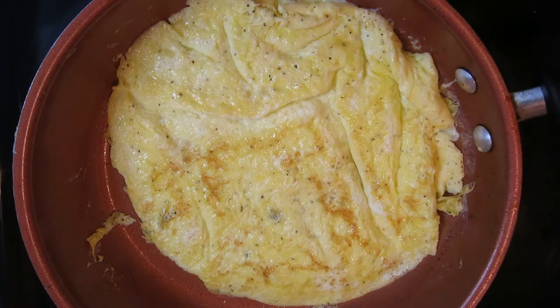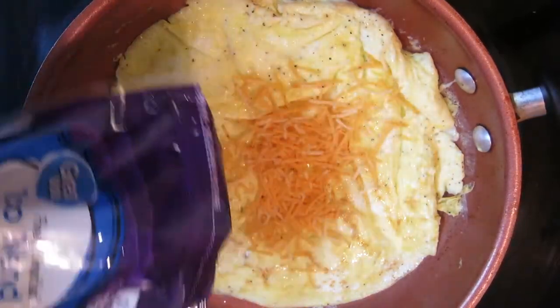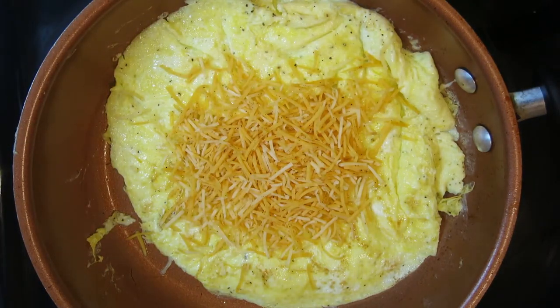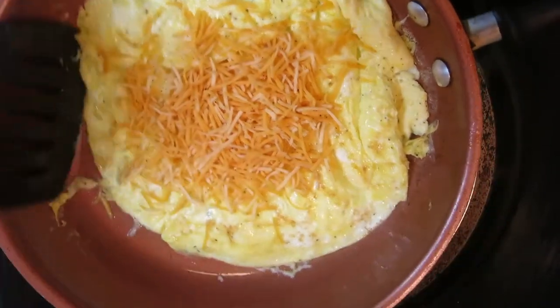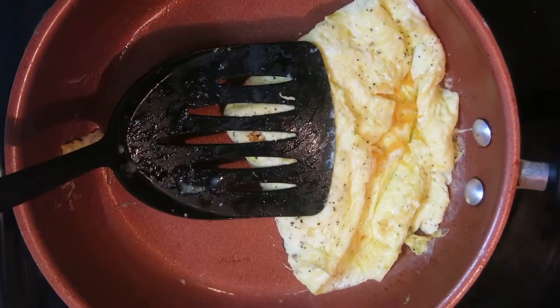Go ahead and grab some cheese — I like my hot spicy taco blend cheese, a thousand taco blend cheese on there, to give it a little spice, a little something extra. Now we're going to fold the corners on this — fold one corner, then flip the other corner. There we go, pat that down.